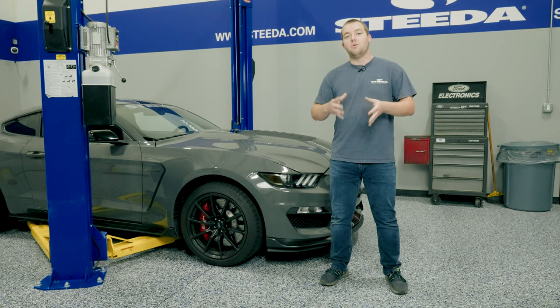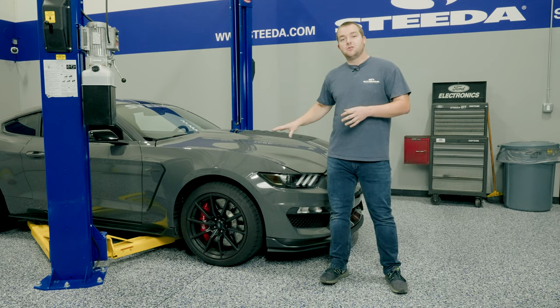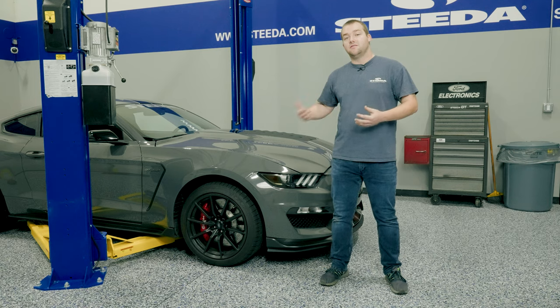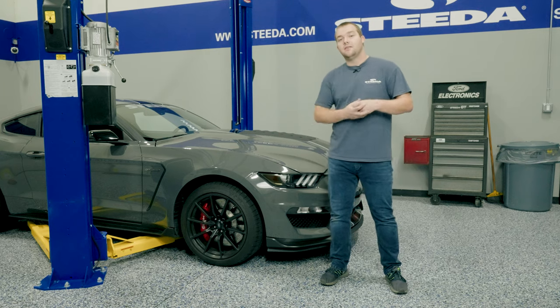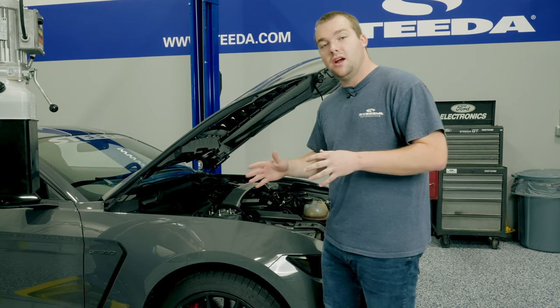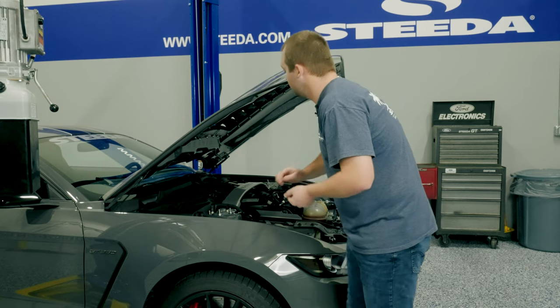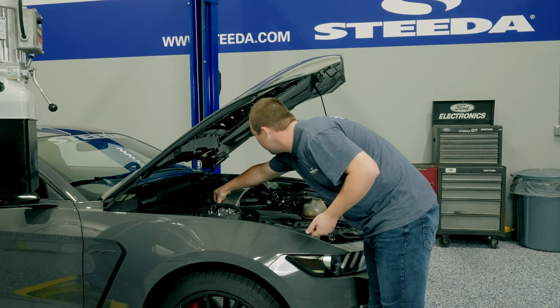Kicking off the installation for the Morimoto Sequential LED Turn Signals. You want to get the car on a lift or a jack and jack stands so we can get those front wheels off to get access to the fender liners and take the bumper off. Before you get the car up in the air, go ahead and disconnect the negative battery terminal because we're messing with the electronics of the car and we don't want a short or anything like that.